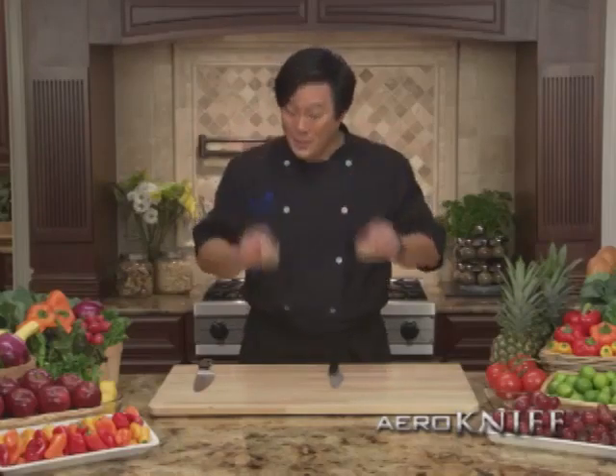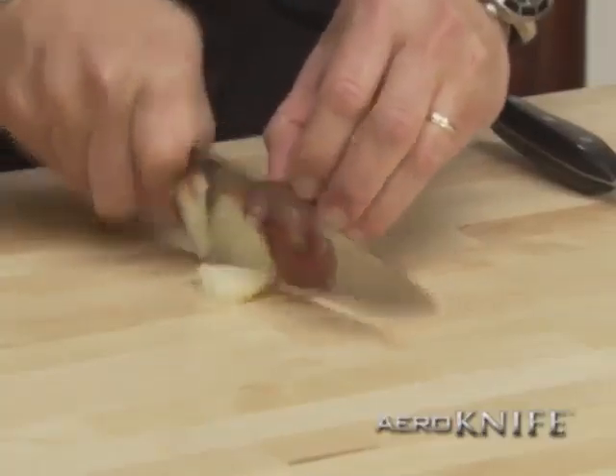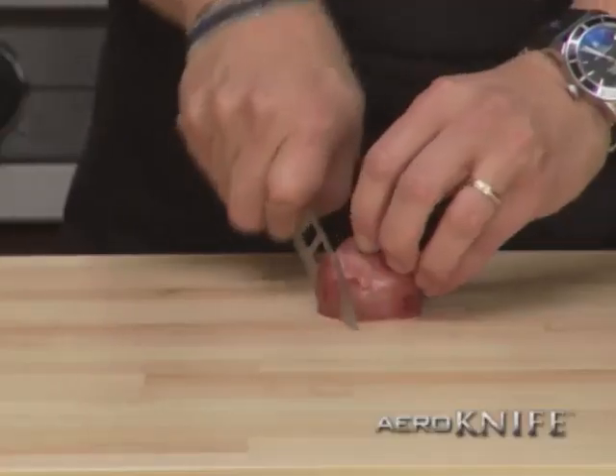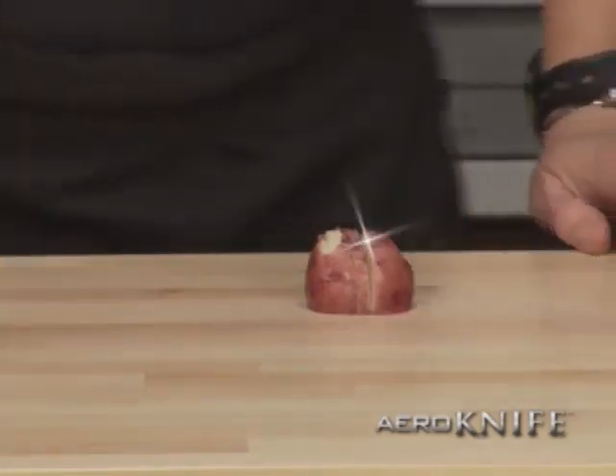These are boiled potatoes. Watch this. With an ordinary knife, it crushes the potato, it sticks to the blade, it makes a mess. But with the arrow knife, less surface area, almost nothing sticks to the blade. Perfect slices every time.